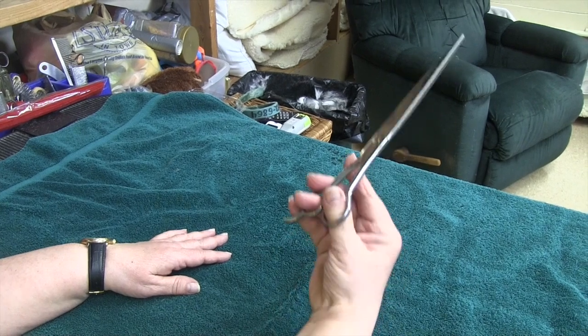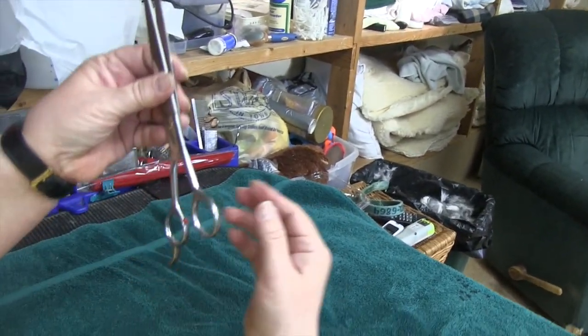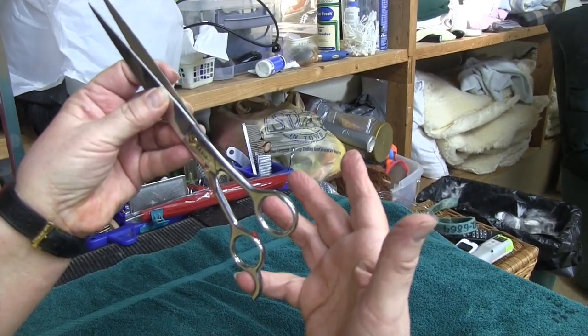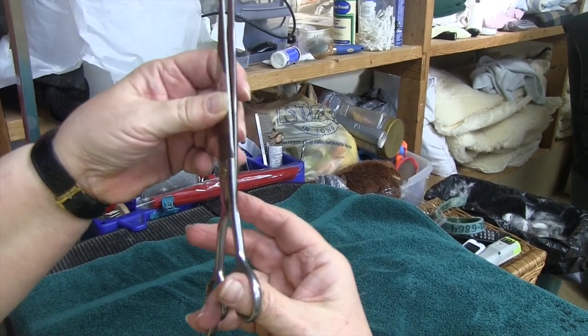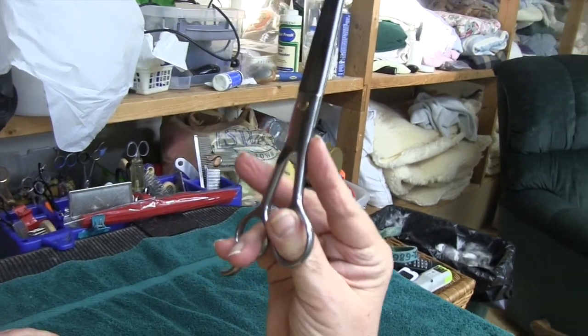How you hold the scissors is really important. The scissors has the little tail there — that's for your little finger, and then the next finger, and this is for your thumb, and the other two fingers go like this.